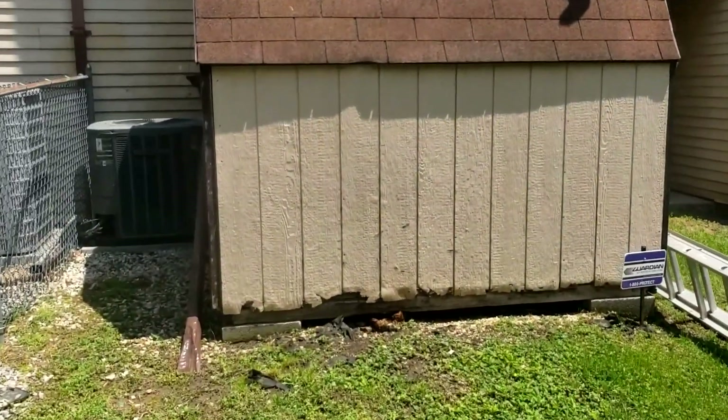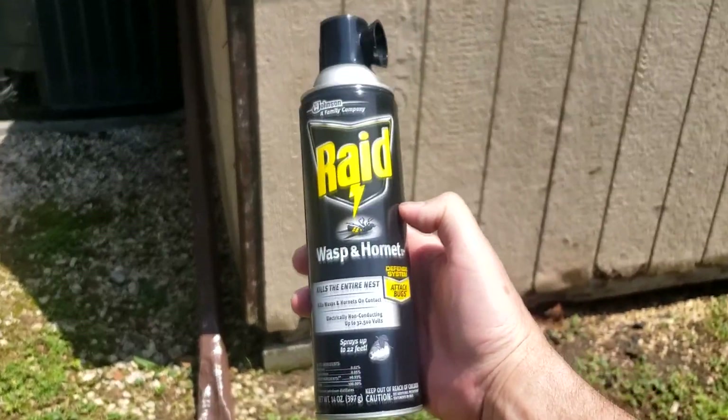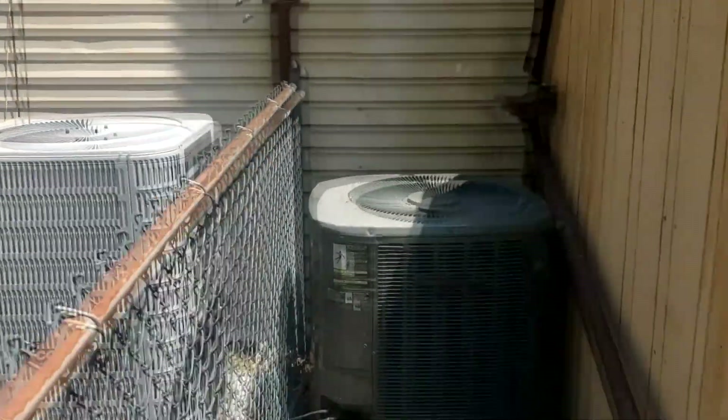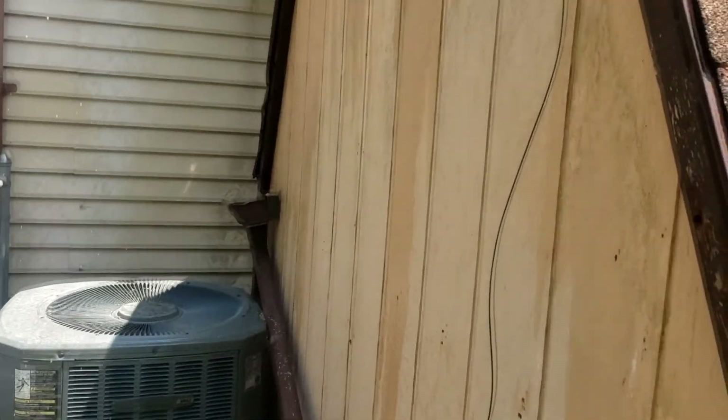I heard him on a carpenter bee murdering spree with this Raid Wasp and Hornet. We've got carpenter bee holes all over this shed. There they are — there's one right there. Take that. See? I got this guy.